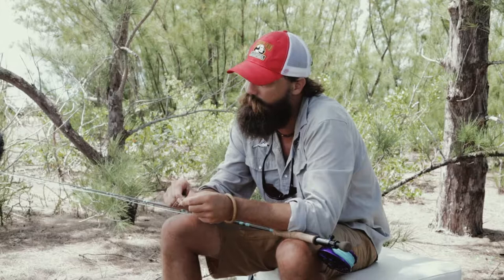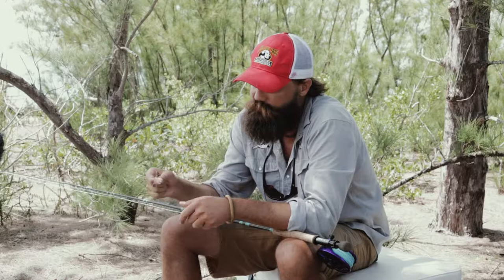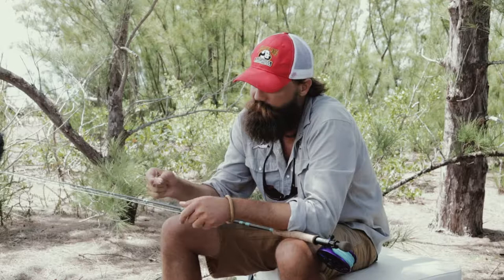My go-to fly that I would not go bonefishing anywhere without is this Puglisi Spawning Shrimp. This is my go-to bonefishing fly anywhere in the world. It's the first thing I tie on and I haven't found anywhere that it doesn't work.